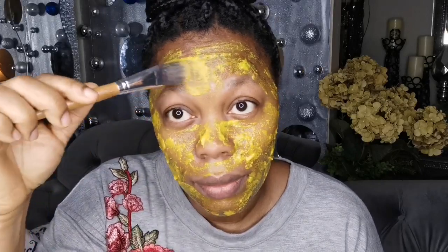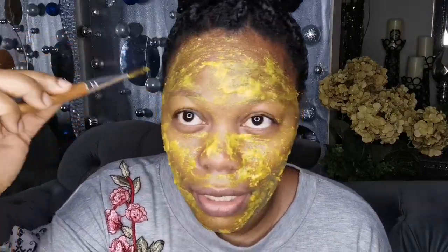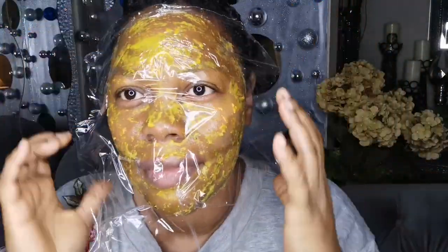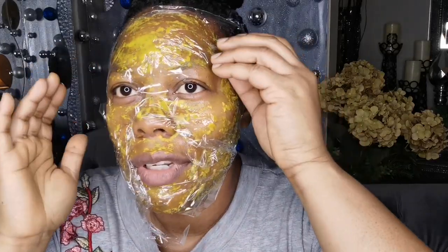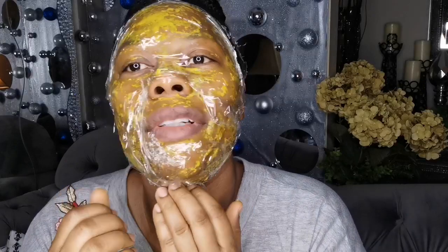Put some in the T-zone, and I like to put a little over my brows like that. I have a big forehead so I make sure I cover everything. Then I cut out a piece of cling wrap with some holes in it — just fit it right on your face and fold it under.